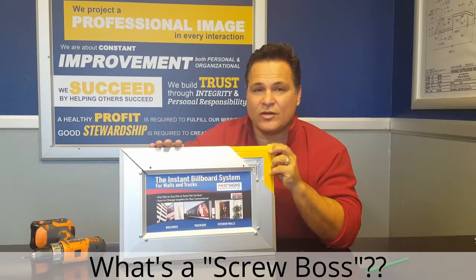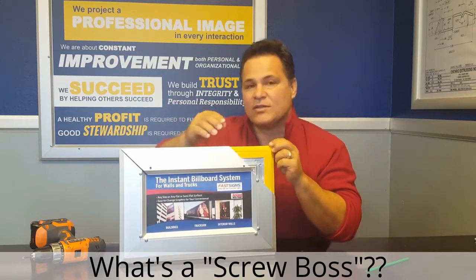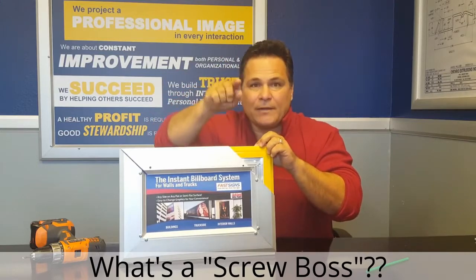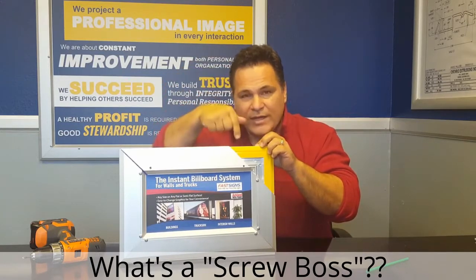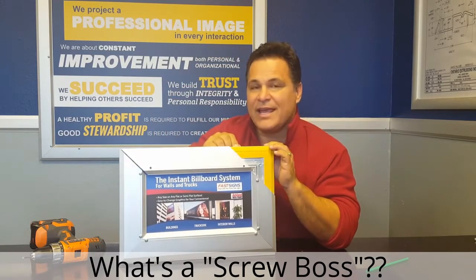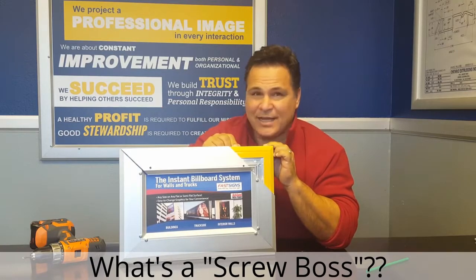We want to eliminate any installer error that we can, so we came up with the screw boss idea. Now instead of a thin layer of metal that the screw has to go through, it drops down into like a bucket, and the bucket's got metal on both sides of that shank of that screw all the way down. And the screw drops in there and cuts its own threads — and they are reusable, many times.